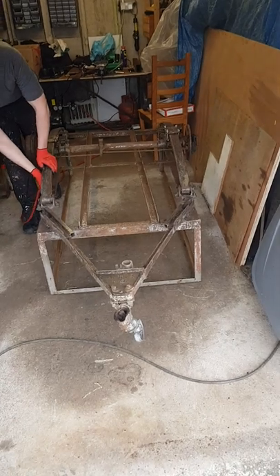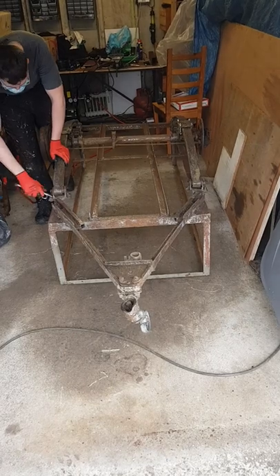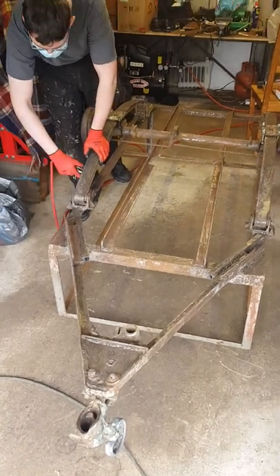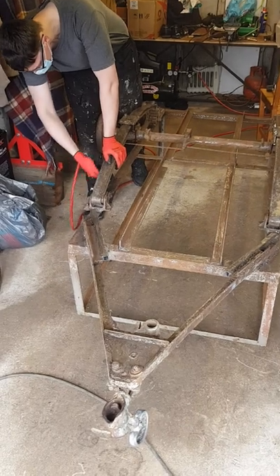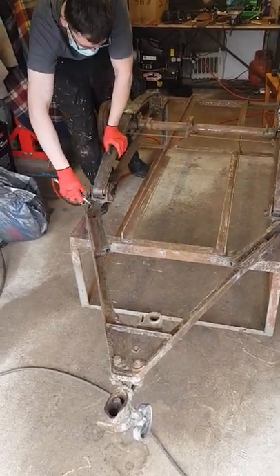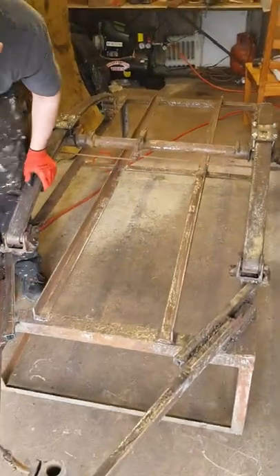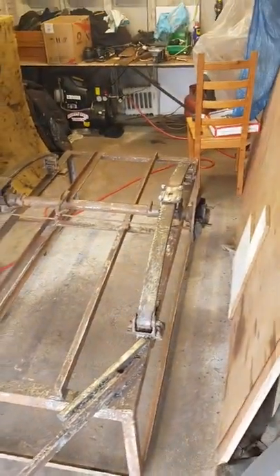We're just preparing to put a coat of amorite on there. We've gone over with some brake cleaner just in case there's any oil. Ross is just blowing down with a high pressure air hose just to get off any dust or spray cleaner that's in there.